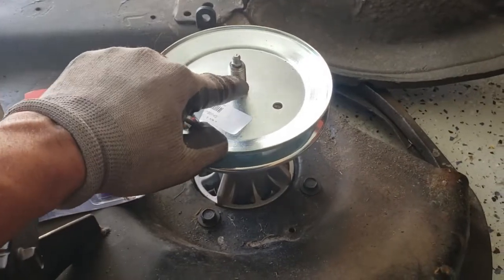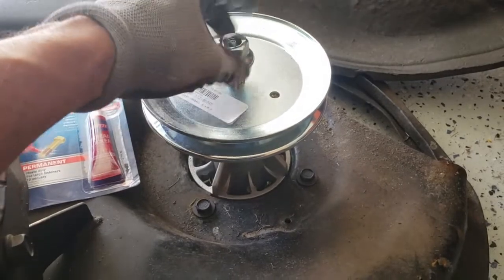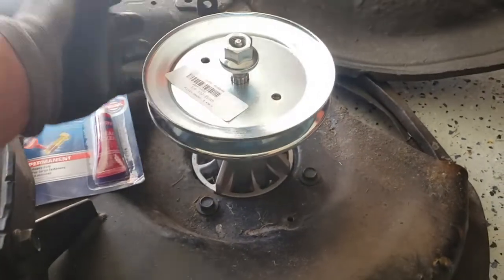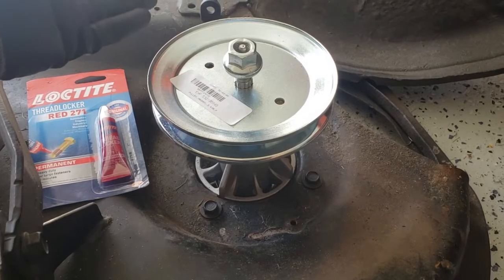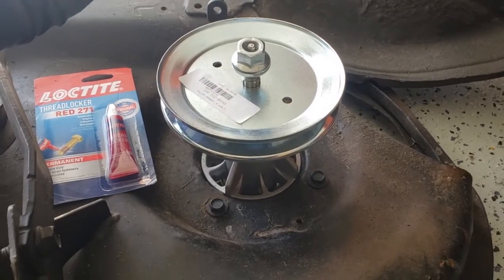I'm going to put some of the red Loctite over here and then tighten it down pretty snug, and hopefully that will be it. I will update this video if it does not work, but if you don't see an update, assume that it did.